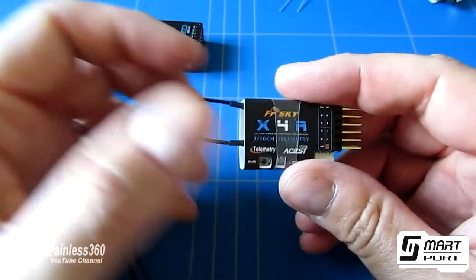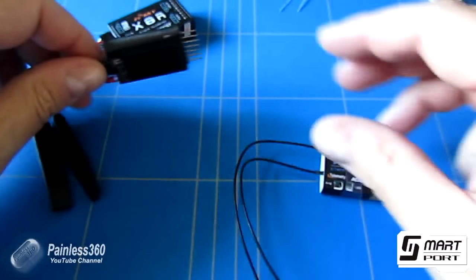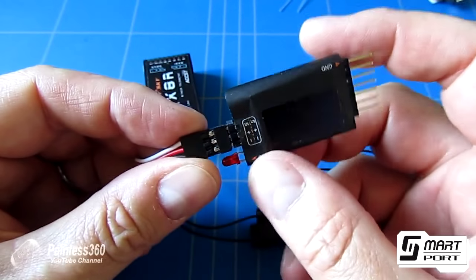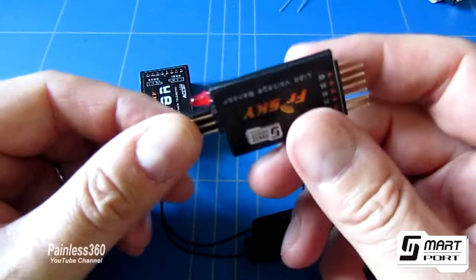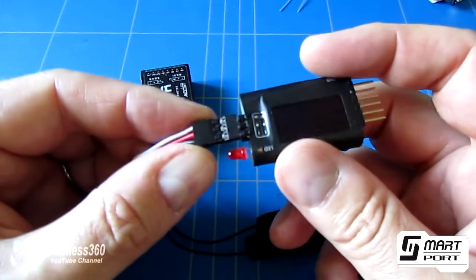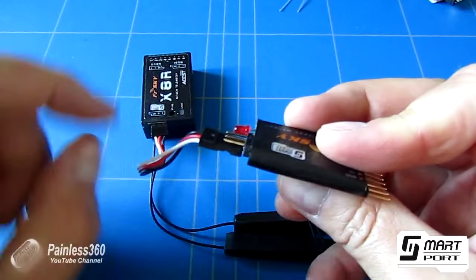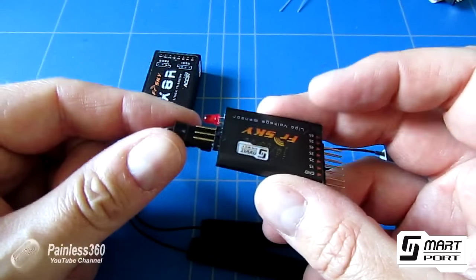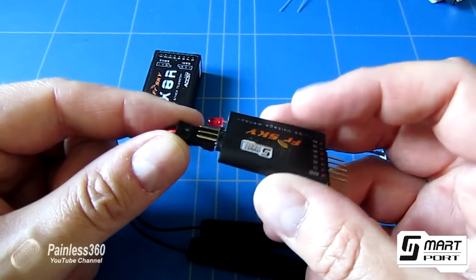Now the way smart port works is quite clever. You'll notice that the smart port sensor itself — this LiPo — actually has two connections for the smart port pieces. What you do is you connect one side to the receiver and then the other side you daisy chain out to the next smart port sensor that you have.